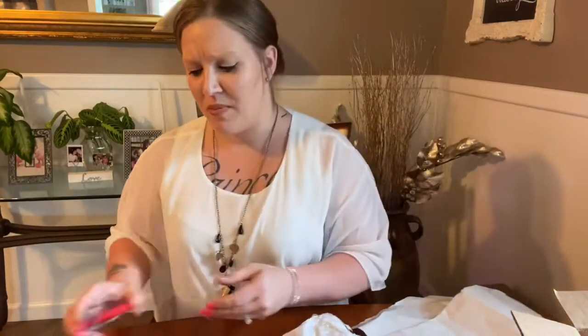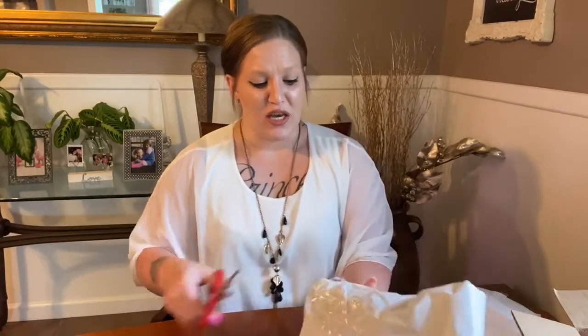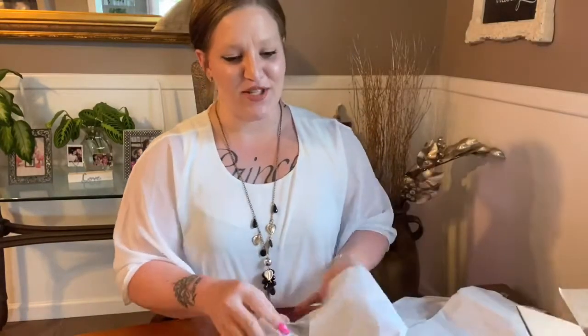You always want to check all the extra paper — even if the seller isn't meaning to send you something extra, sometimes a little stem breaks off while they're packaging and it has a node or it's able to be propagated. They might wrap it up separately and put it in there to give you that as well. So whenever there are extra papers or crumpled up things, always open them just to make sure, because you wouldn't want to throw away a plant that could potentially turn into another plant.